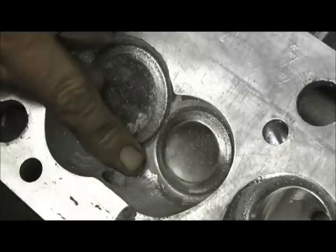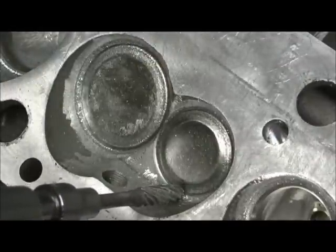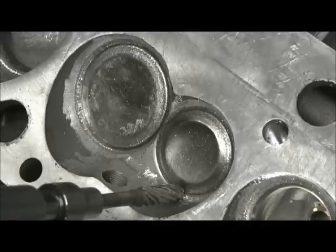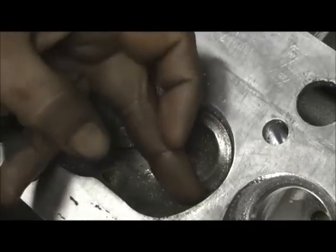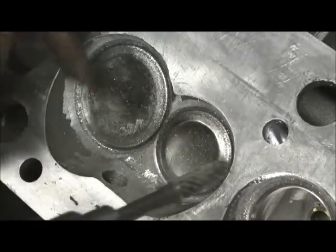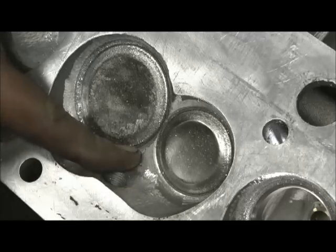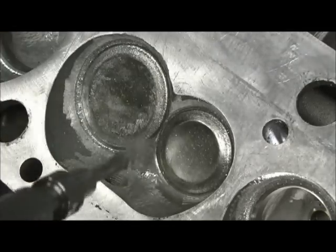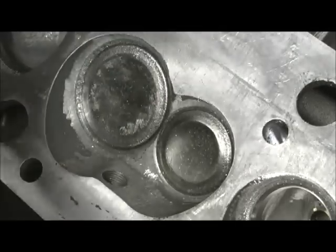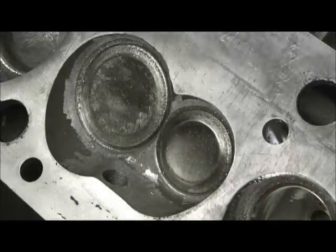Normally I would level that right there and pull that down and unshroud it really good, but we just can't afford to lose that volume because of the 327 cubic inch displacement. So basically, the chambers are untouched except for the little machinist ridge I take out and just cutting enough meat right here to get the spark plug where it's level with the chamber. Other than that, it is a stock pro-comp chamber — nothing fancy here, nothing in the way, no ridges or anything.